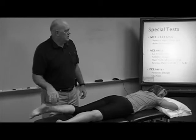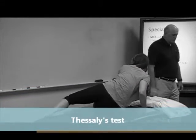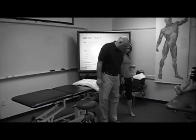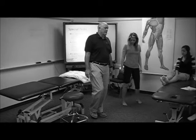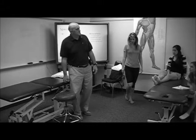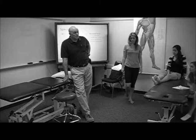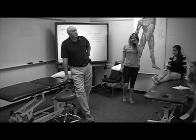And the last one is Thessaly's test. I think this study was in 2009 — two different articles published on it. You're going to have patients stand on one leg. First of all, you want to know, does that hurt? If that hurts, what are you suspecting? Compressive disease, which can be meniscal, more commonly is arthritic, and can be patellofemoral, because it also has compressive disease.